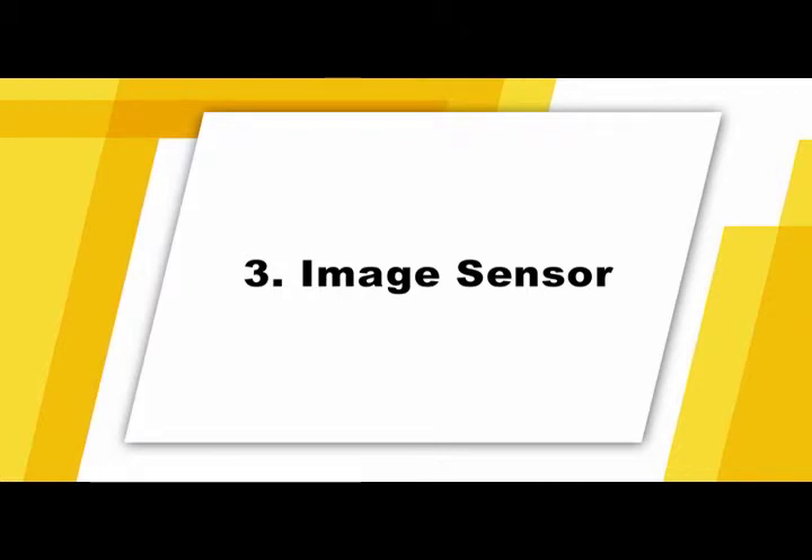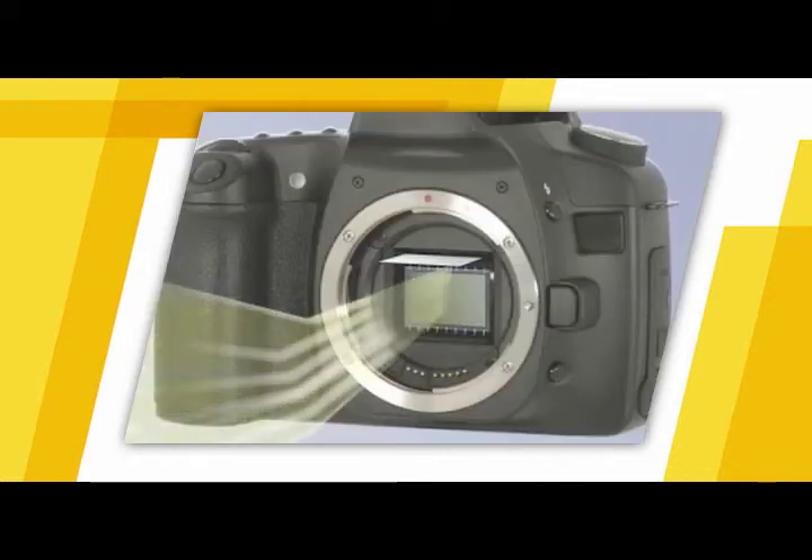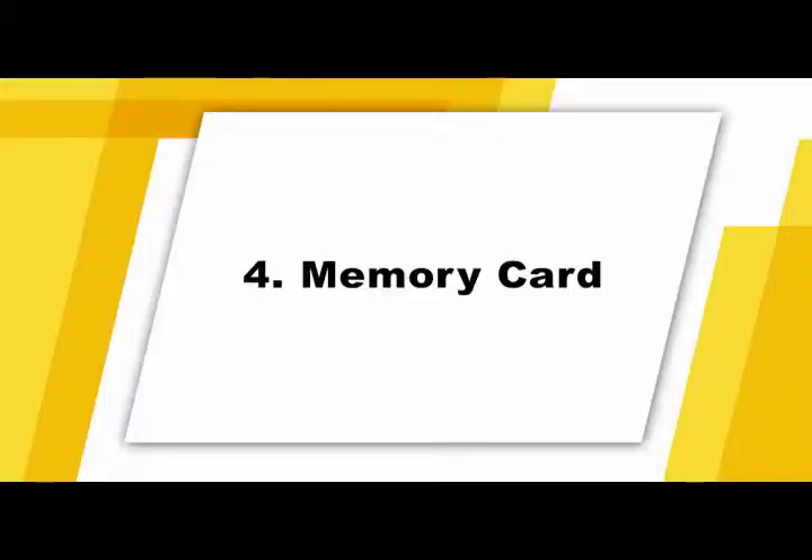The third component is the image sensor — a silicon chip that, like film in older cameras, is exposed to an image and precisely records it so it can be converted into a digital file for storage on a memory card. The final item is the memory card, used to store your images as digital files. Different cameras use different types of memory cards. Standard formats include SD, Memory Stick, Compact Flash, and XD.